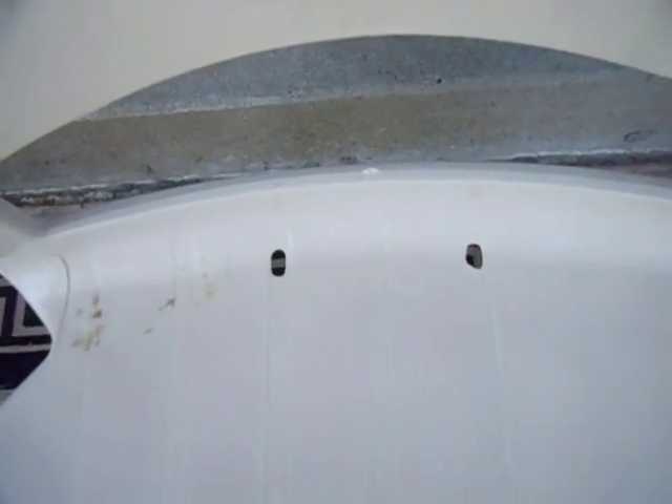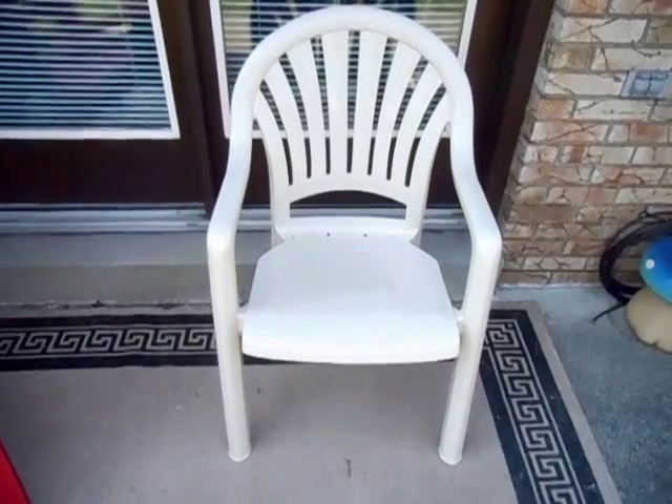It comes with holes for drainage. This chair comes with a tubular front leg design that's really smooth and travels the whole front of the chair like that. This chair is very wide and deep.